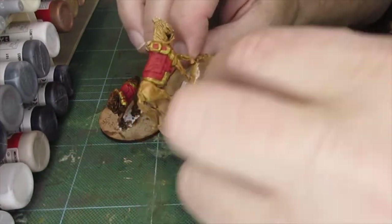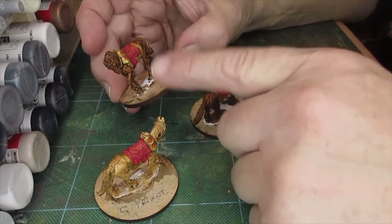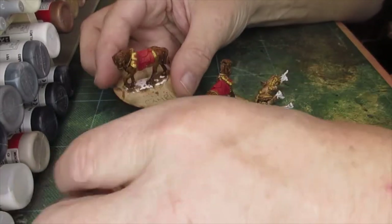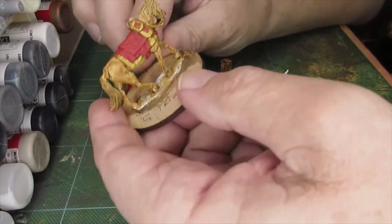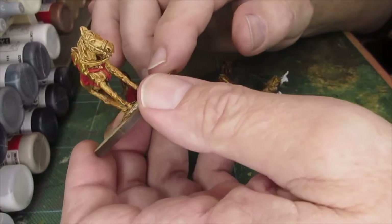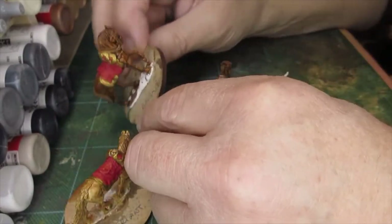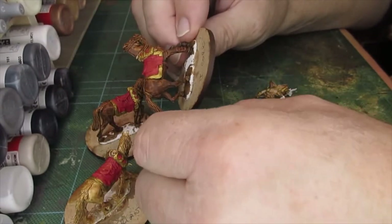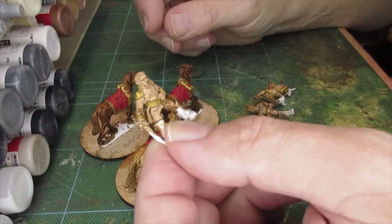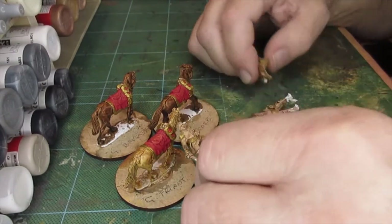Right, that's the gold added. And my three-shade red — which is flat red, vermilion red, and then orange — on the shabrax. That one's got a girth strap and a breast strap in red. That one's got a red girth strap. And that one hasn't got a red girth strap, so just slightly variance there.